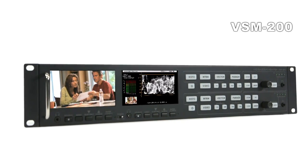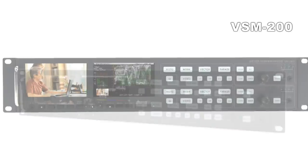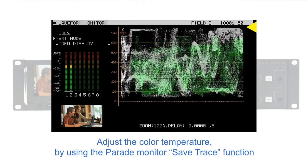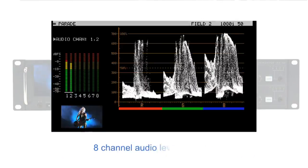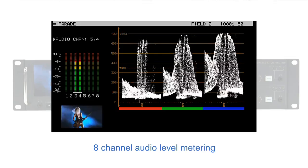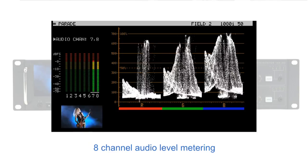The VSM200 is a 2RU rack version that includes two waveform monitors and vector scopes and audio analyzers, and two display monitors for the signals. A typical application would be to monitor two source feeds.